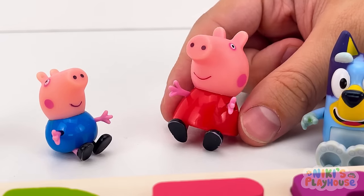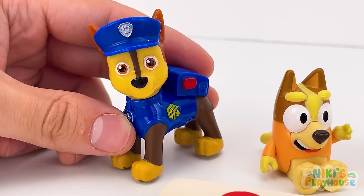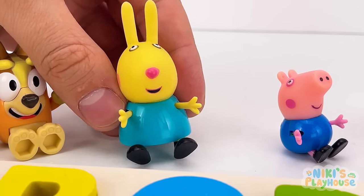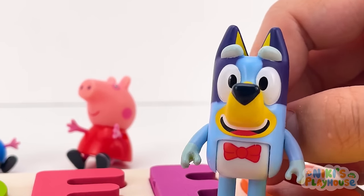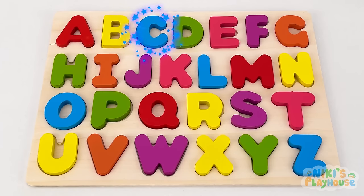Good work everyone! Now we know our ABC! Can you say it with me? A B C D E F G H I J K L M N O P Q R S T U V W X Y Z! Hurray!